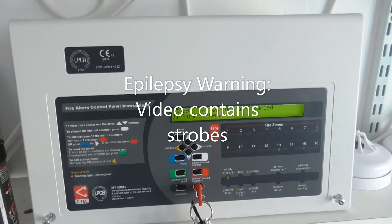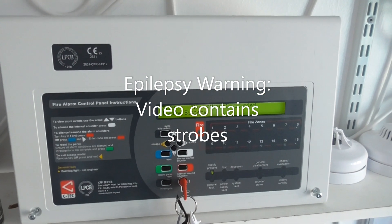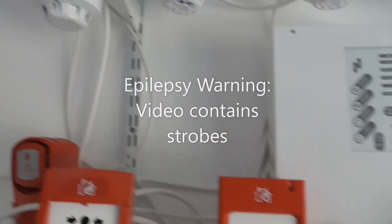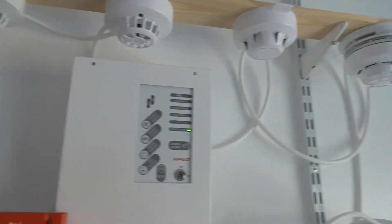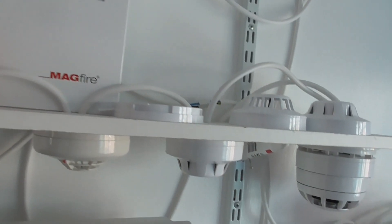Hi everyone, welcome to System Test 6 of the Apollo XP95 and Discovery system. We've still got the same devices as the last System Test, as you can see. I have added one device to the system, and I'm going to show you that now.